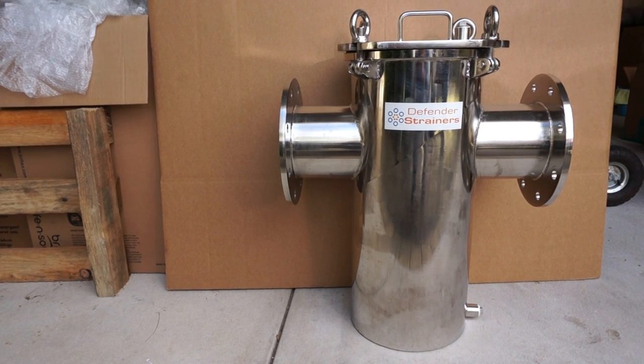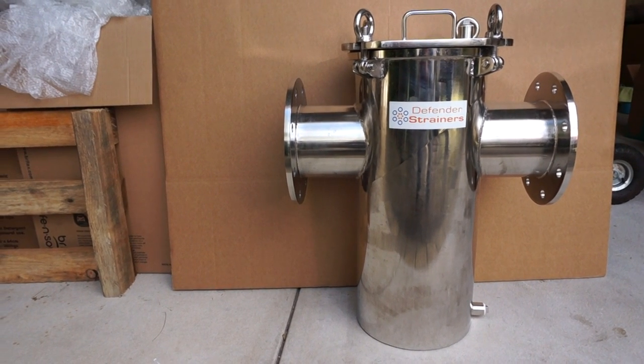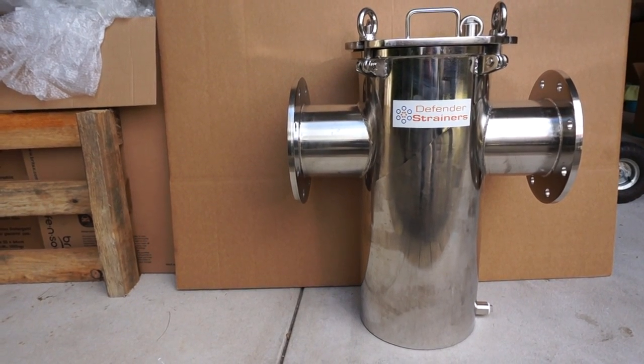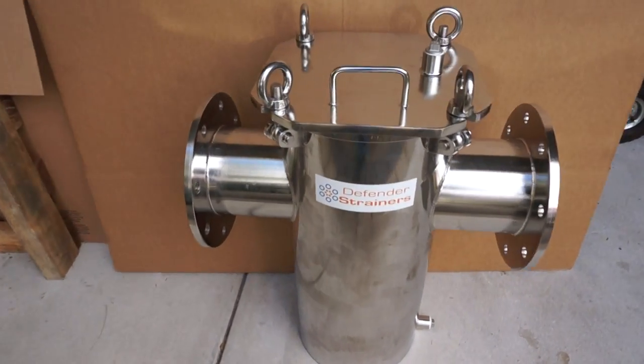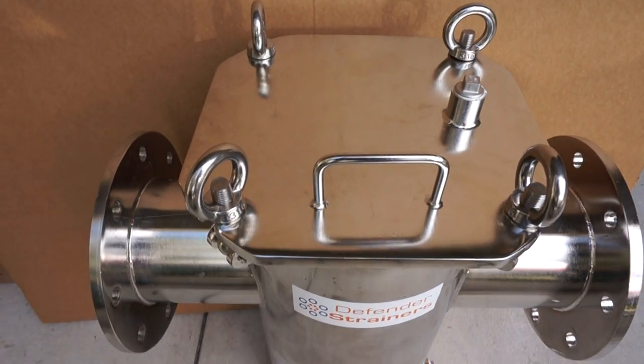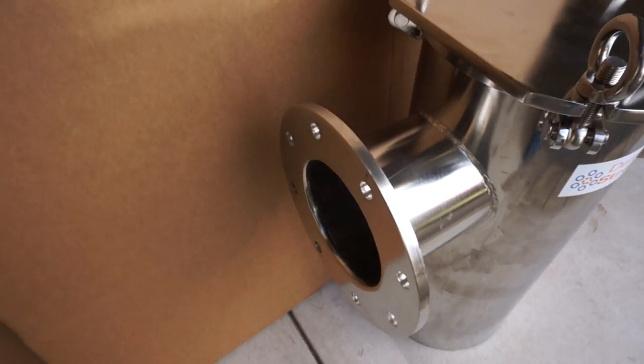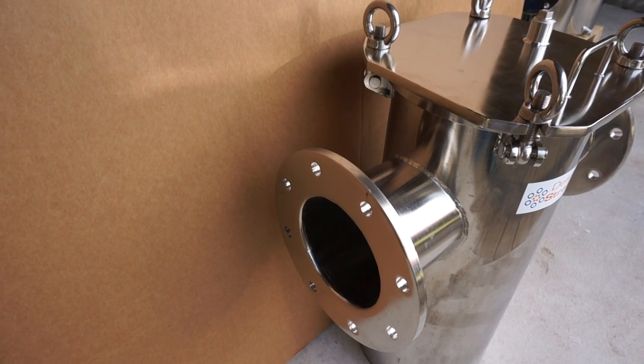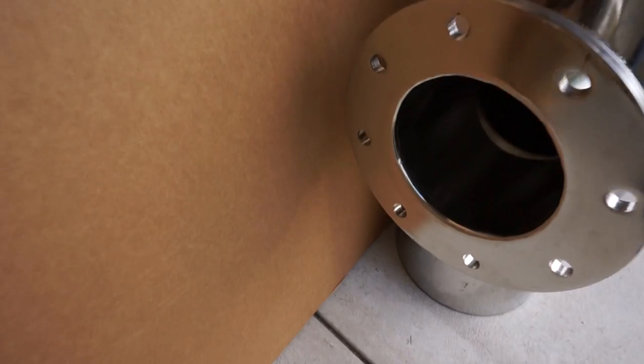This one in particular has got Table D AS2129 spec flanges, with quick-release bolts on the top lid as standard. It can also have the nut and bolt type, which isn't quick-release.